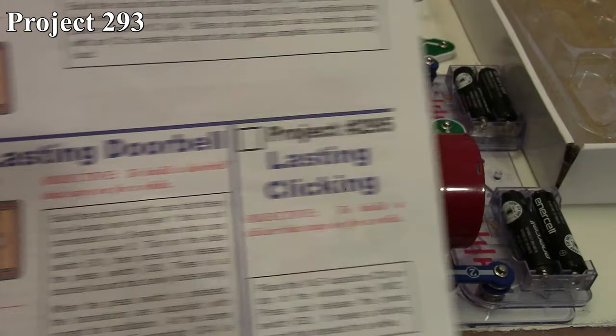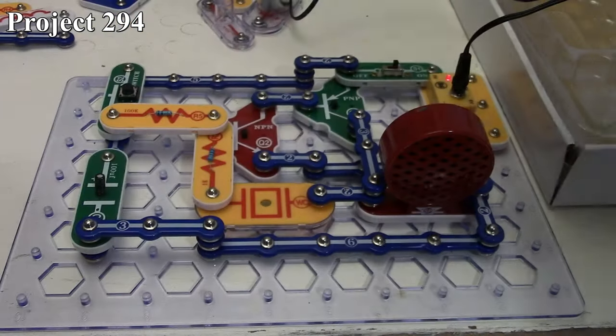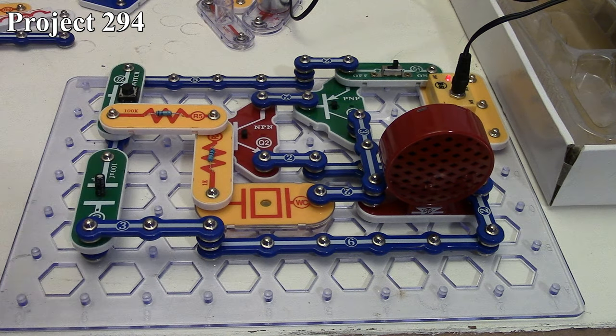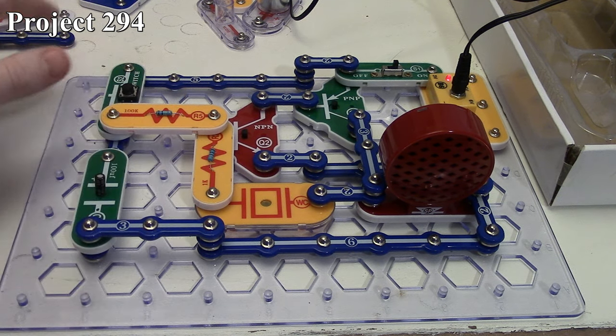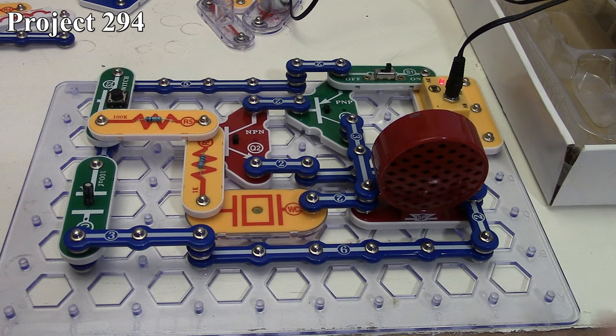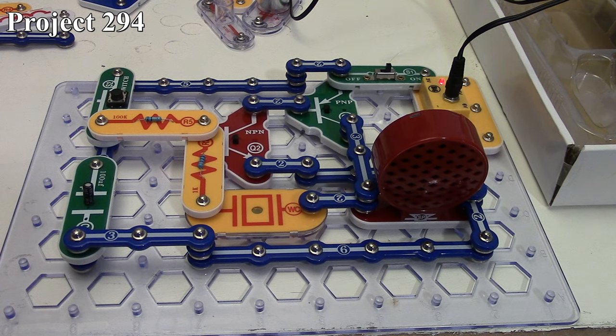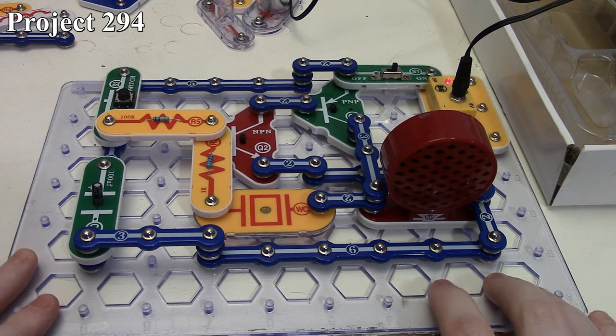Project 294 will be the lasting doorbell. Here we are making use of our two transistors coupled together again with the output going to our speaker. We're making use of our whistle chip to provide the audio signal, with our resistors, our press switch, and our 100 microfarad capacitor — which probably explains why it's called a lasting doorbell. We have the circuit turned on and nothing is happening. When we press the button, that provides power to the transistors which turns the speaker on and charges up our capacitor. It starts off at a high pitch and then gets lower and lower as that capacitor discharges.